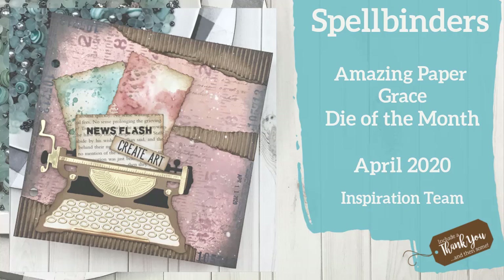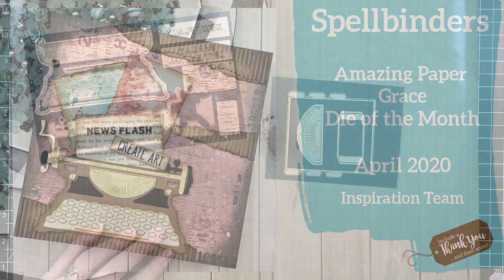Hey everyone, it's Desiree, and I am here with Spellbinders and the Amazing Paper Grace Die of the Month for April. This die is one of those 3D vignettes, and it's going to create a typewriter.